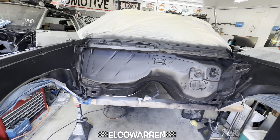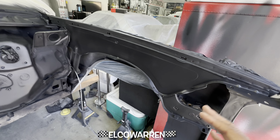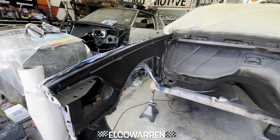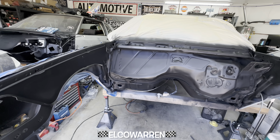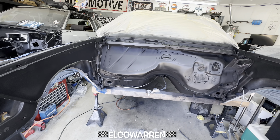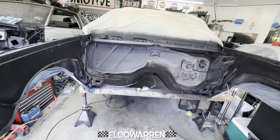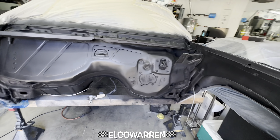Gang, I'm really digging it. That Harbor Freight gun — you can get a decent paint job out of it, but I'm just using it for primer only. I'm actually going to get the Eastwood gun — they have a nice gun that's really good for clears and base coat. That's about 200 bucks, but we're gonna go with that.